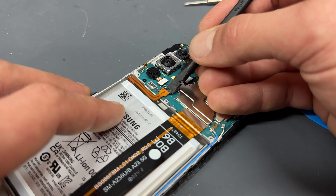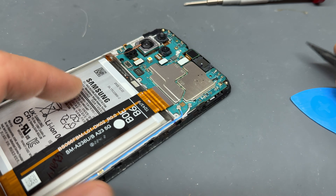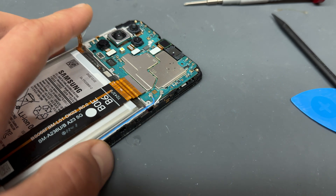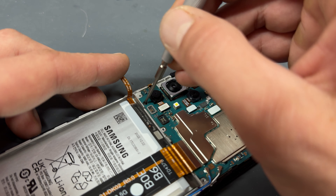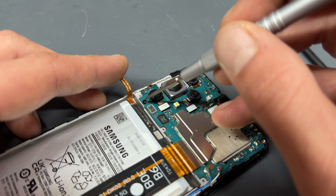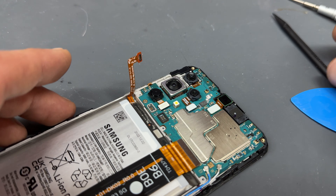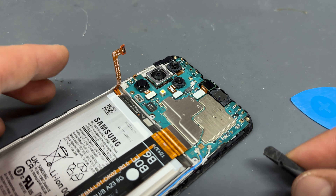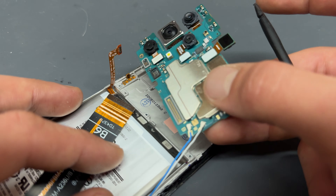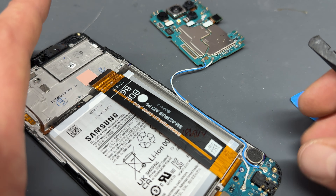Moving on now, we need to disconnect the battery to isolate power from the device. Disconnect this sub to main flex here. I always leave these two coaxial cables attached on all Samsungs that we do — it's just much easier to reinstall later. But there is a screw below the bottom camera. Remove that screw and store that one separate to the screws that you removed for the mid-frame cover because that obviously has a different place to go. Once you've done that, the logic board should be quite easy to remove just like that. Leave the front camera attached, it doesn't matter. And then put that down to one side next to the phone.